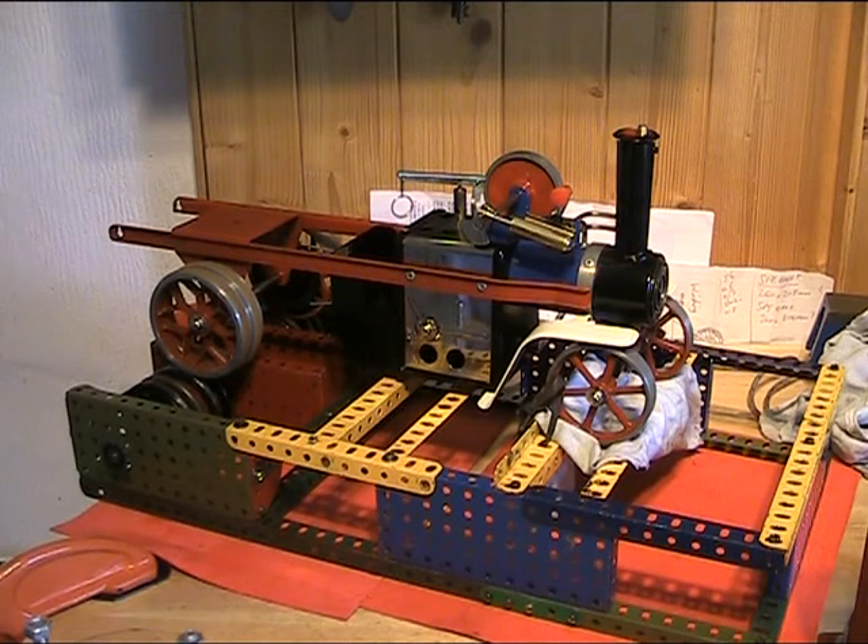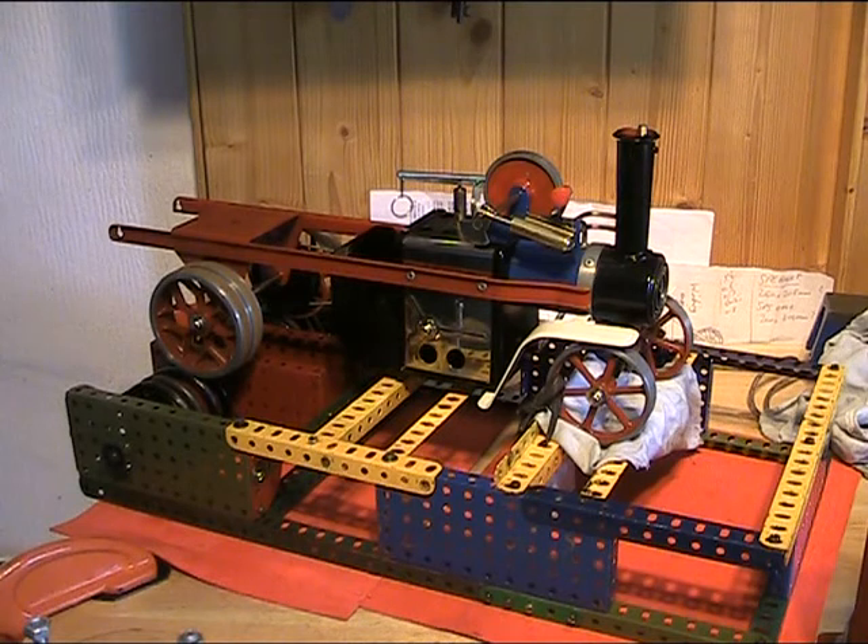Afternoon all. I did say the next video would be the yet unfired Mech 1 — still thinking about what to make, I may just rig up some workshop tools on it. But anyway, in the meantime, I've dug out the steam wagon.